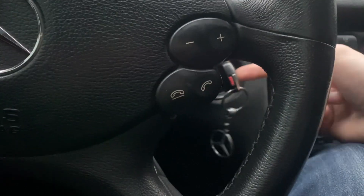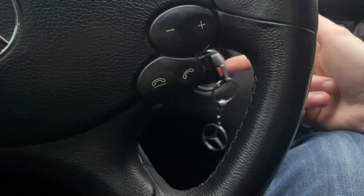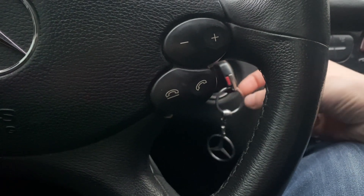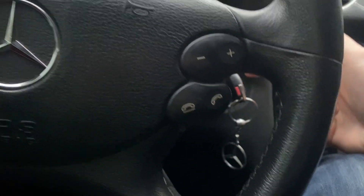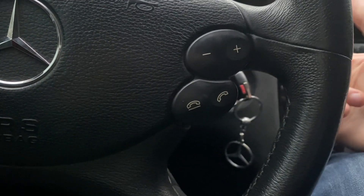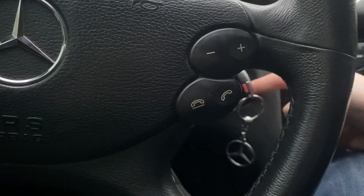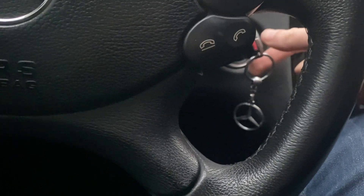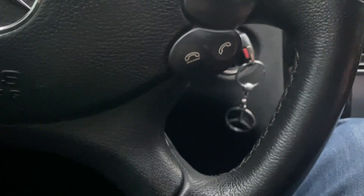You just need to check your keys. Maybe you need to check the firmware of it, because sometimes it could be caused by this thing. Thanks for watching, have a nice day, goodbye.